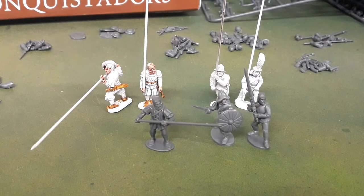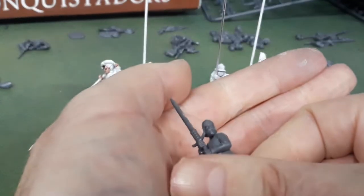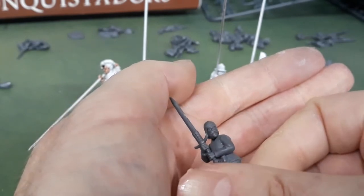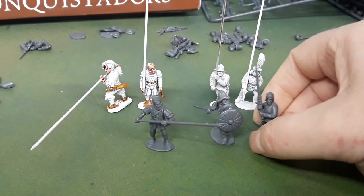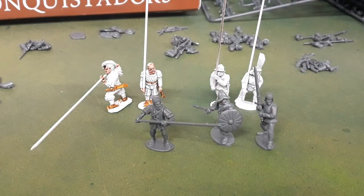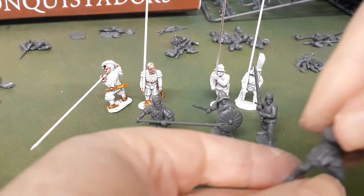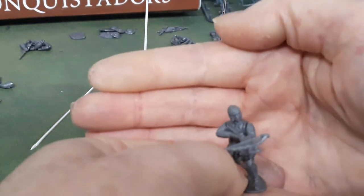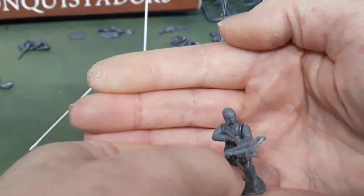The Wargames Atlantic heads and arms are flat surface to flat surface connections, whereas Perry Miniatures uses a ball and socket connection for the head. I've intentionally not done anything on this guy, but you can see the head will require a little bit of green stuffing or gap filling around the neck. This is well within the realms of what most hobbyists will be able to do.